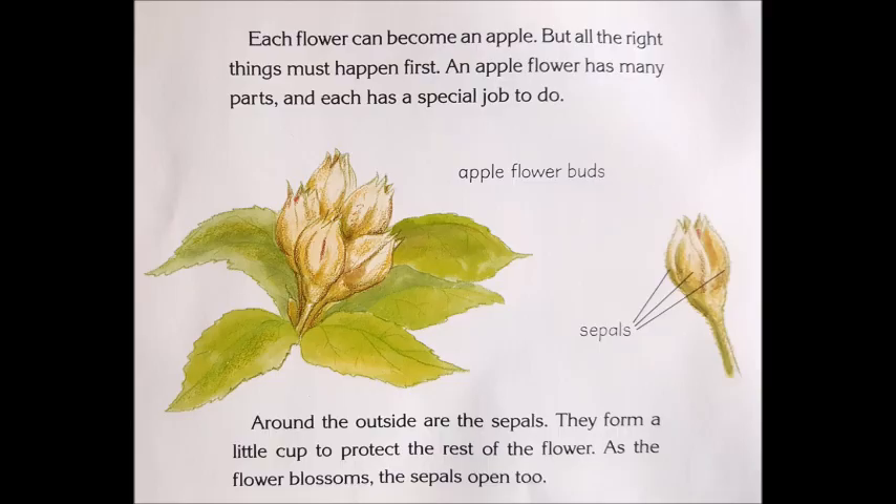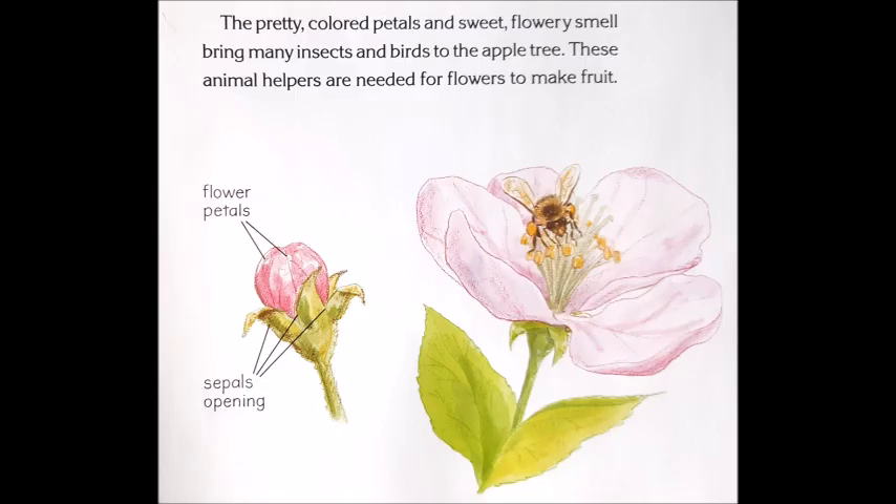Around the outside are the sepals. They form a little cup to protect the rest of the flower. As the flower blossoms, the sepals open too. The pretty colored petals and sweet flowery smell bring many insects and birds to the apple tree. These animal helpers are needed for flowers to make fruit.